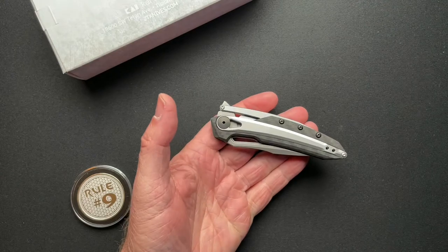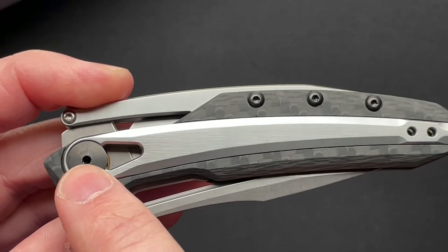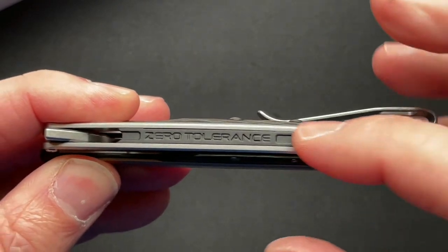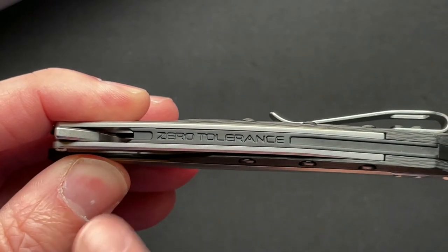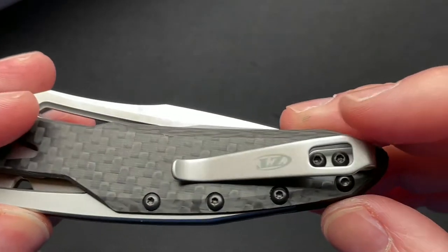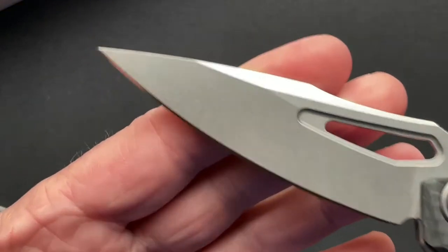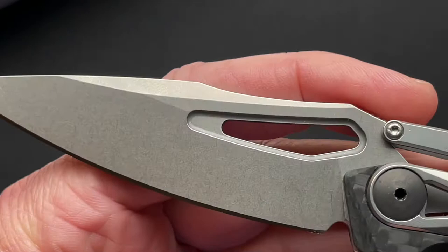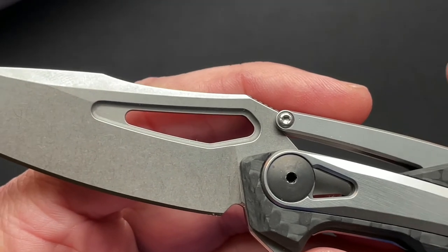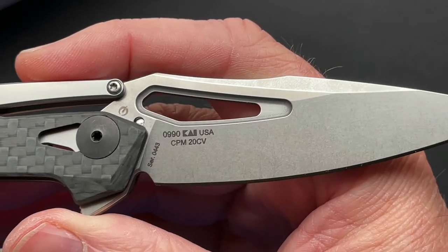Let's zoom in. It is a carbon fiber frame with a steel overlay and a steel floating bridge. Instead of putting the ZT logo on the blade, they embossed it here on the backspacer. And then your typical ZT deep carry clip, which is reversible for left or right-handed carry. Nice stone wash on the blade, and an interesting little cut-out in the blade.